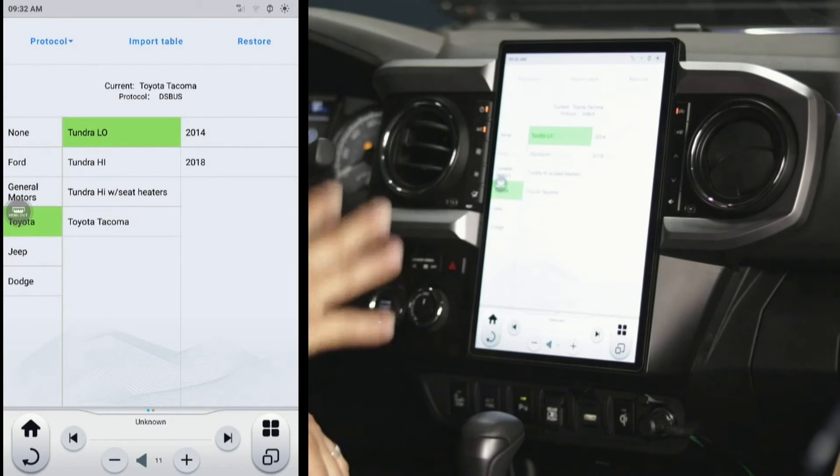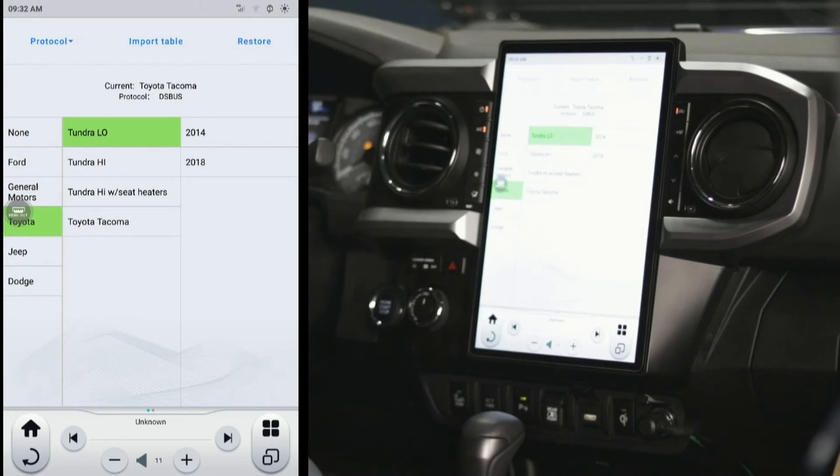With the Tundra, there are three options: low, high, or high with seat heaters. If you have a Tundra that has seat heaters but not seat coolers, you will want to turn on both options — because the way Toyotas work, the cool button actually becomes a negative button and the heat button becomes an up button, so it works more as a pendulum from zero to cold to zero to hot, not just a hot or cold seat selection. Make sure you turn on both.